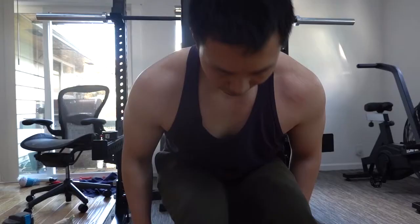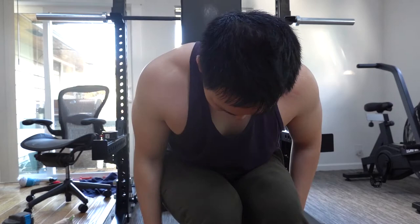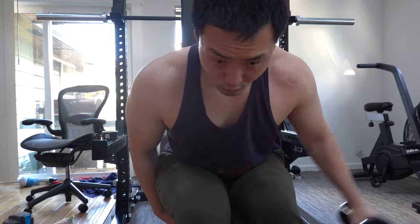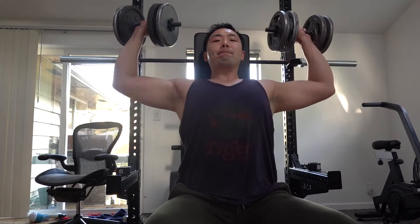I've got to flex on you guys for a second here — I felt the pump. I was feeling the pump, so I wanted to try something new: hitting the shoulder at a different angle. Just this light 12 and a half pounds, doing some shoulder lateral raises while sitting down. That way I can hit the rear delts a little bit more.